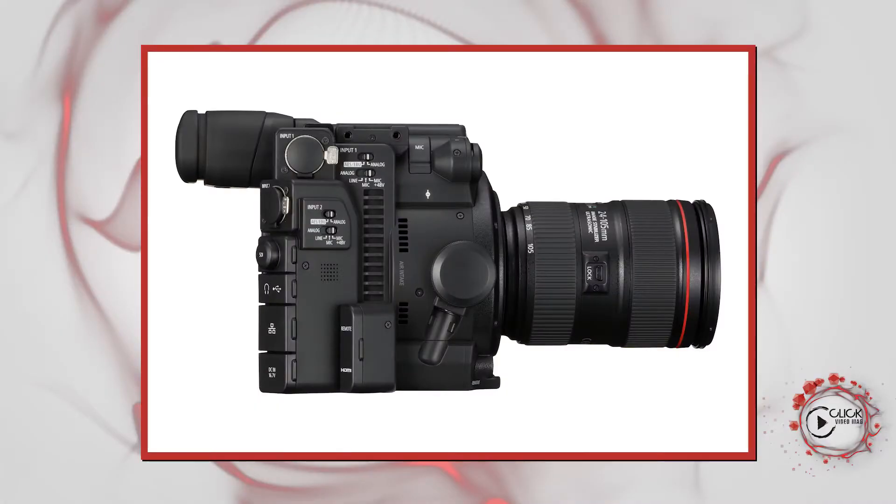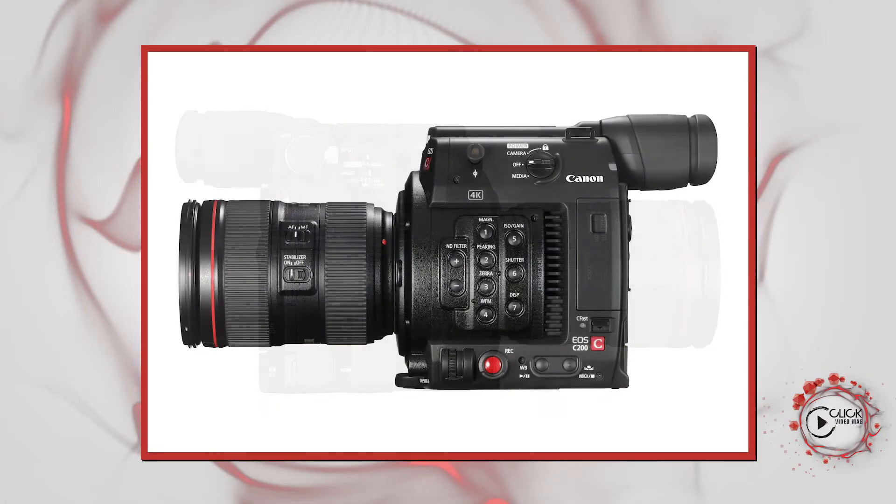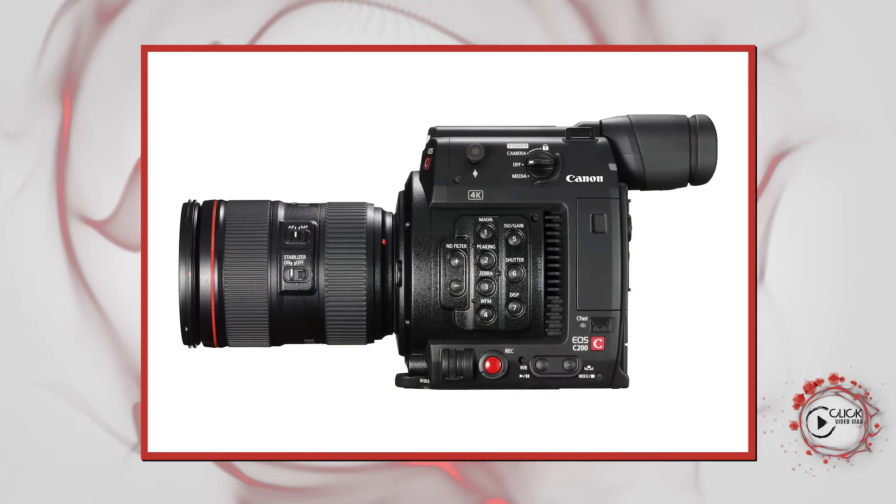It does look smaller — it is most certainly a physically smaller form factor than the C100. They've made it a little bit more compact. The gap between the base of the camera and the entrance of the lens is substantially lower, so it matches the same as the cinematic cameras like the C700.